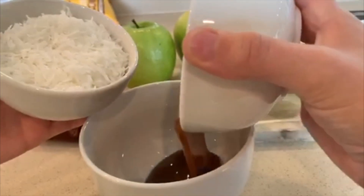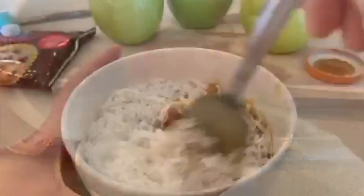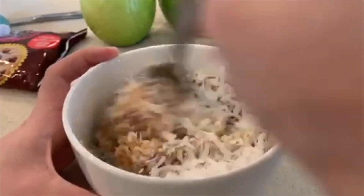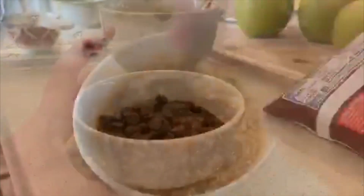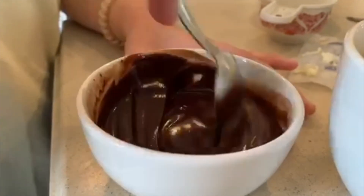You are going to need a cup of caramel and a cup of coconut flakes — add them into a bigger bowl and start to mix until the consistency is uniform. Then add butter to half a cup of chocolate chips and heat it up for 30 seconds.